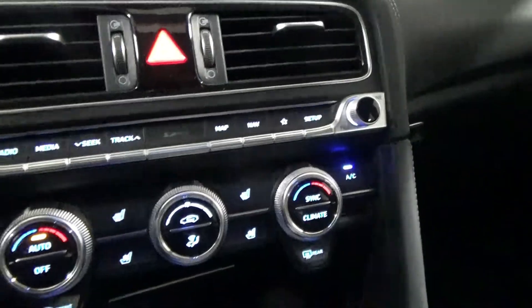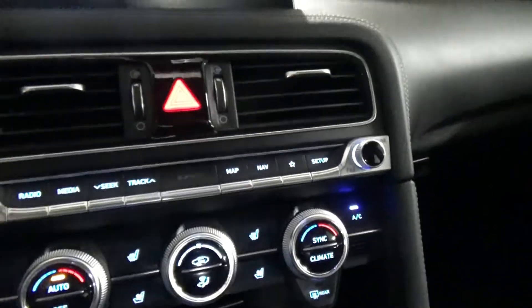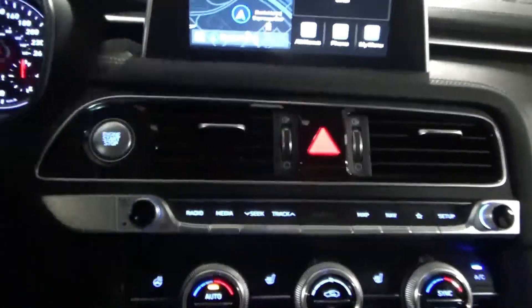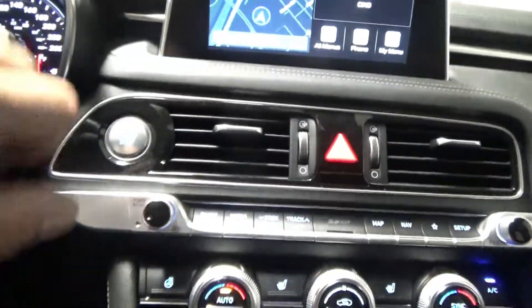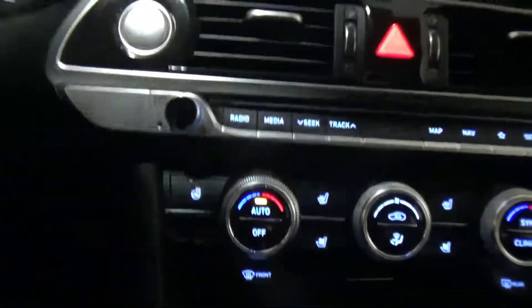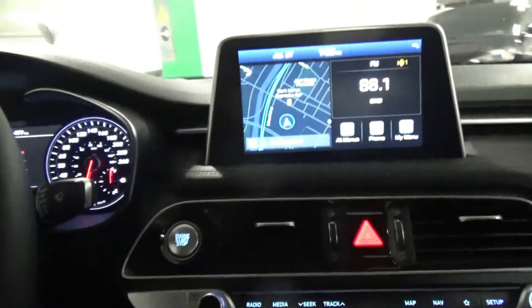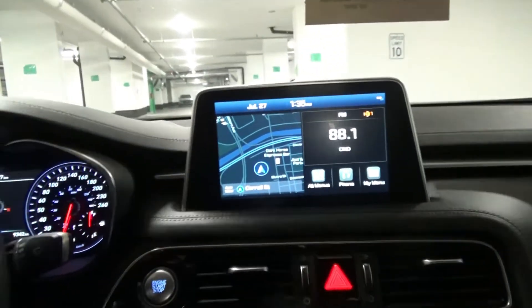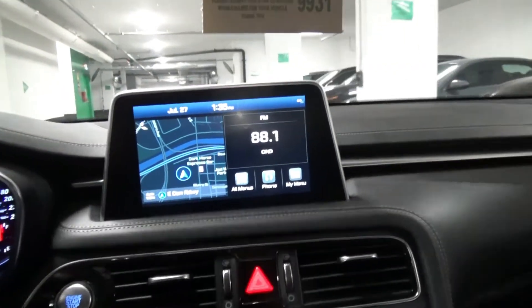Hey guys, welcome back. Today we're working on a 2021 G70, this is a two liter. We got a customer complaint about noise while going on an uneven road. I duplicated that inside our complex — it's coming from the back. Going on the hump right now, you can hear that kind of clunking sound at the back.